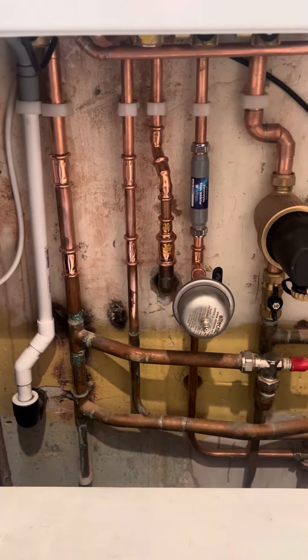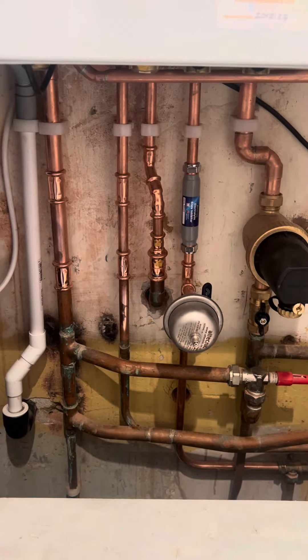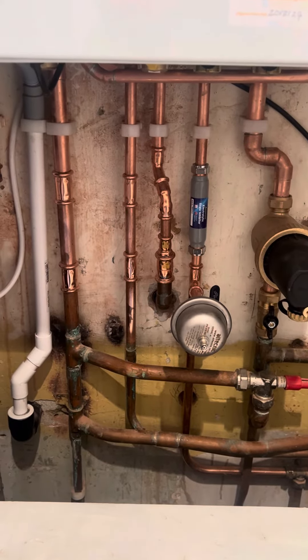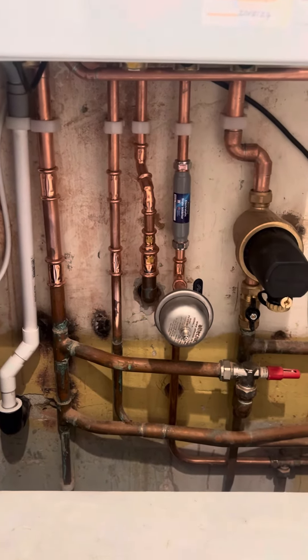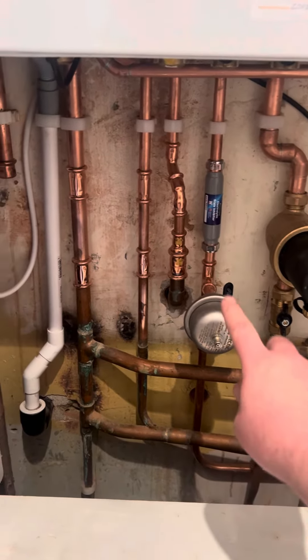The next thing you'll see there is this little vessel here — that's a shock arrestor. What that does is protect your new boiler from water hammer, so the impact that the mains has on the boiler. Often people say about hearing a noise like a thud when the tap's turned off, and that's what this sorts out.